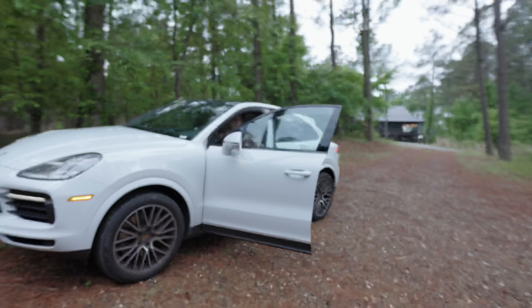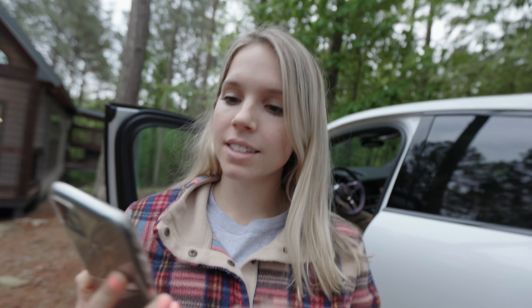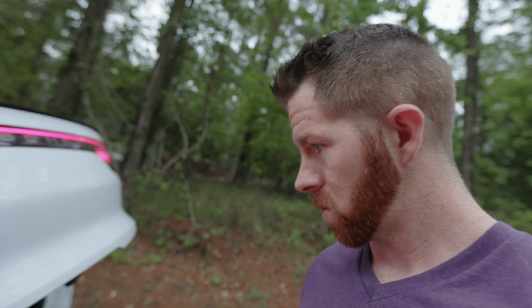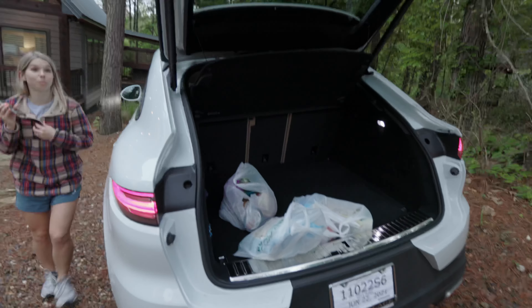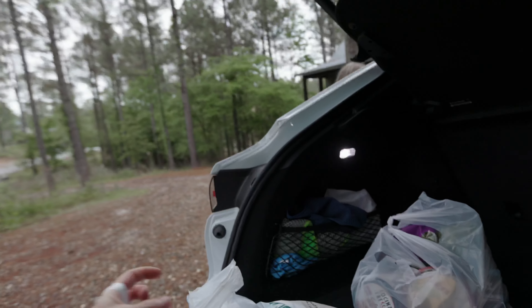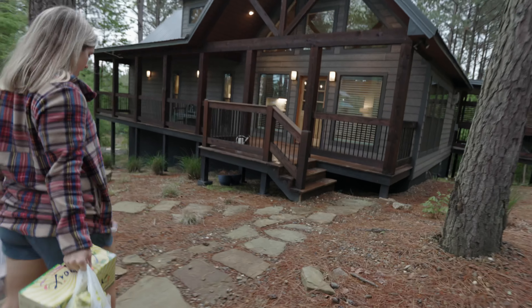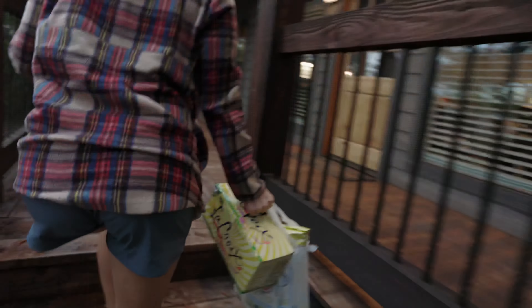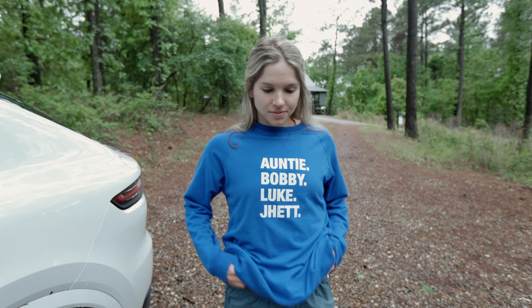My wife just got back from getting groceries. She considered hamburgers but went with tacos instead, looking for ground turkey. She also picked up some sunglasses. Quick personal moment as she wraps up a phone call with a friend named Jenna before carrying in all the groceries.